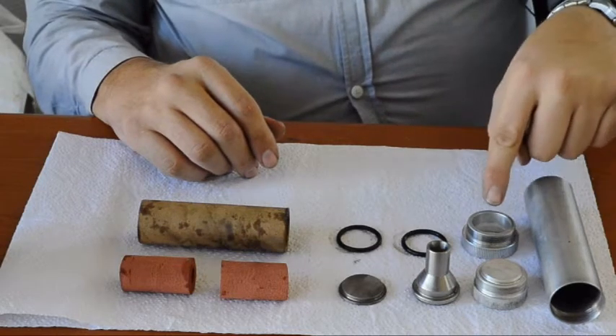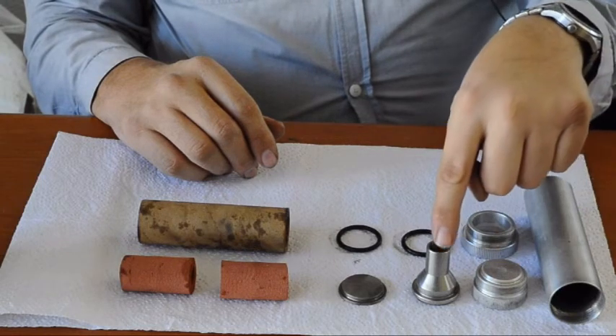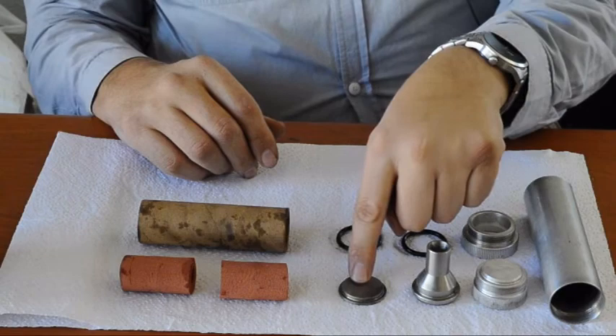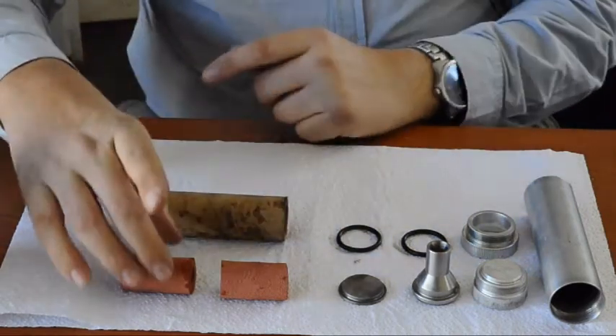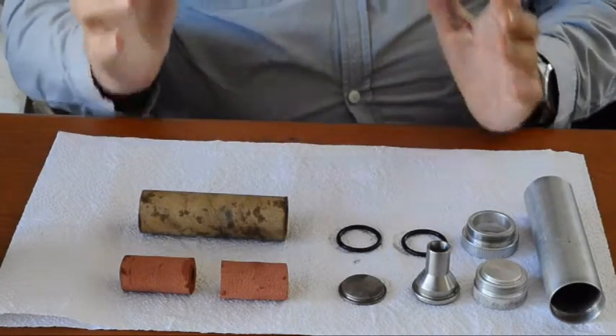Your motor casing, your aft closure, forward closure, nozzle, O-rings and your sealed disc. Motor liner and your propellant grains, which you should never touch if your hands are full of grease.